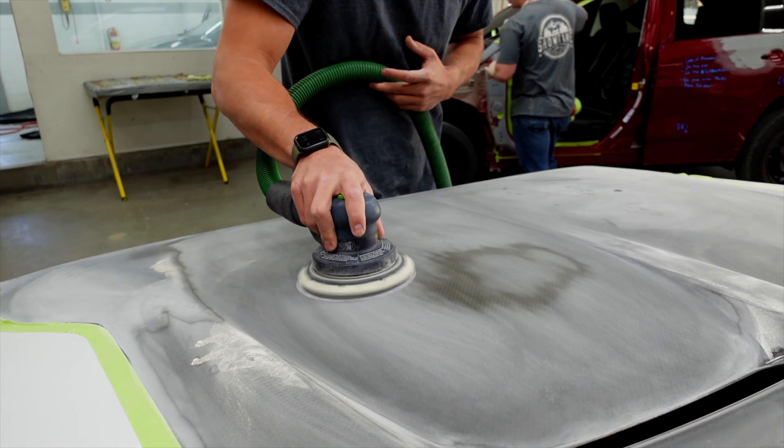That was the restoration of the hood on this 2016 Range Rover. We hope it provided some value as far as the carbon fiber restoration process goes, as well as the paint process. If you liked the video or found any value in it, please comment below and let us know what you'd like to see more of, and don't forget to like and subscribe.